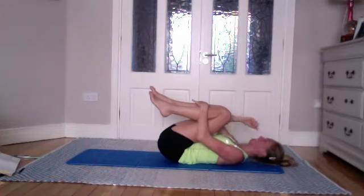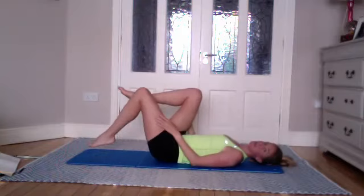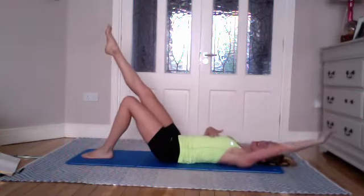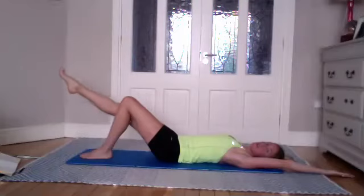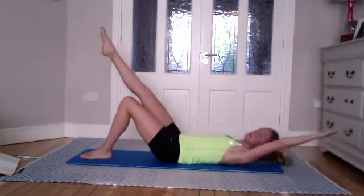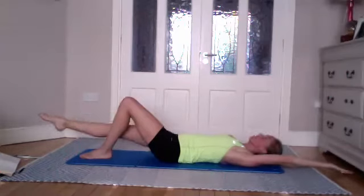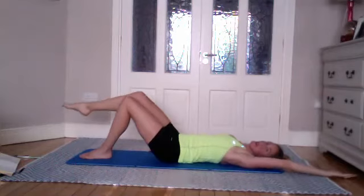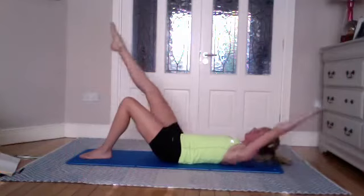From there, place your left leg on the floor and extend your right leg long. Bring your left hand behind you, right hand down your side. Lower the right leg, pointing the toes or toes towards you, and then on the exhale coming up and touching your knee. Inhale to lower, exhale to come up and touch your knee. If you're struggling with that, keep the knee bent — you don't have to have a straight leg.